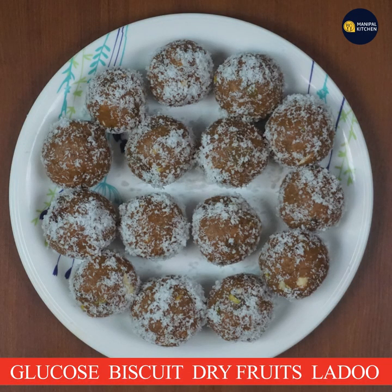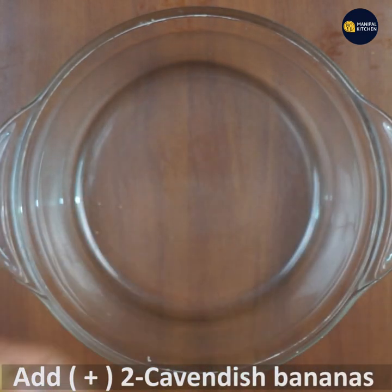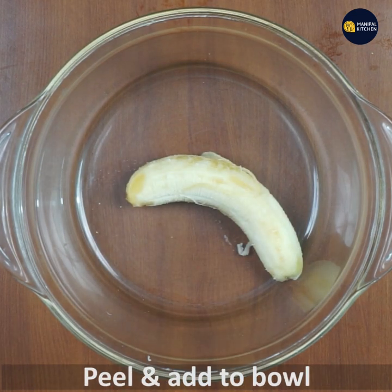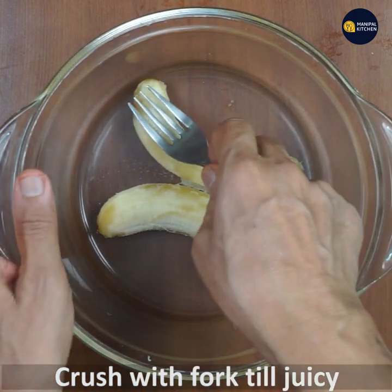Today, we are using dry fruits with glucose biscuits. We will use dry fruits as well. We will use a bowl as well, and a fork as well.